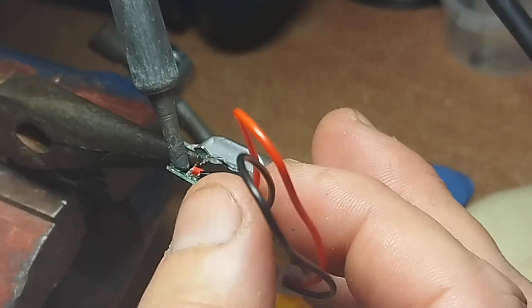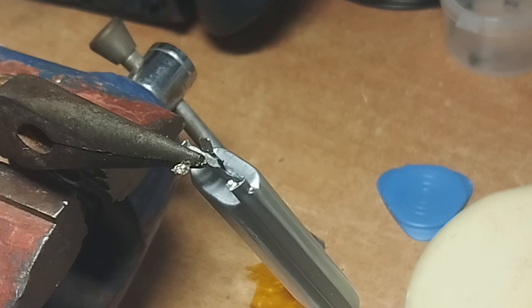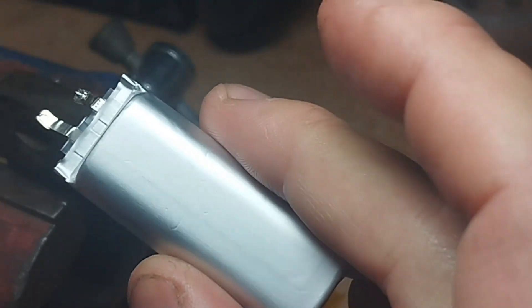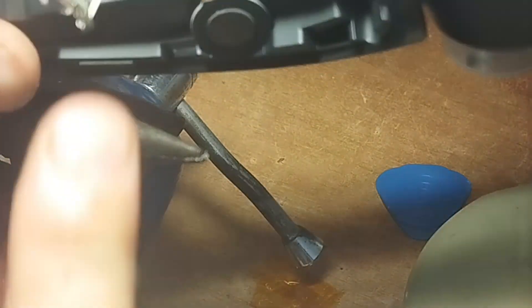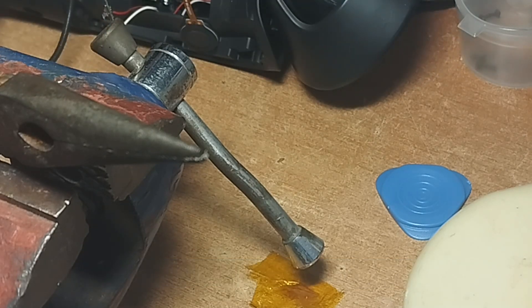It might be a good idea to go to an even higher temperature, but it'll go quickly. This one is going a little slower than the other side I did — the other side was just half a second. But yeah, the battery isn't even warm, so I obviously didn't put any strain on it. Now I'm going to resolder the battery directly to the BMS.